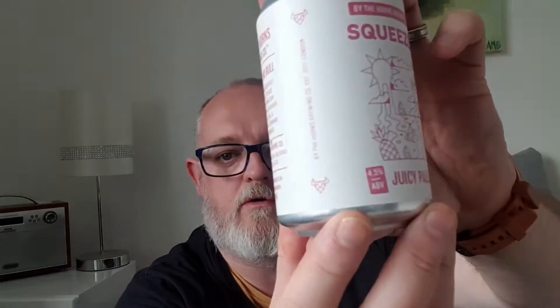Hello and welcome to another edition of Beard Dad's Beard Reviews. Today I'm going to do the first beer out of the Beard Dad UK Beer Box, which was sent to me two weeks ago. This one is by the Horns Brewing Company and it's called Squeezer — a juicy pale ale coming in at 4.5% ABV.